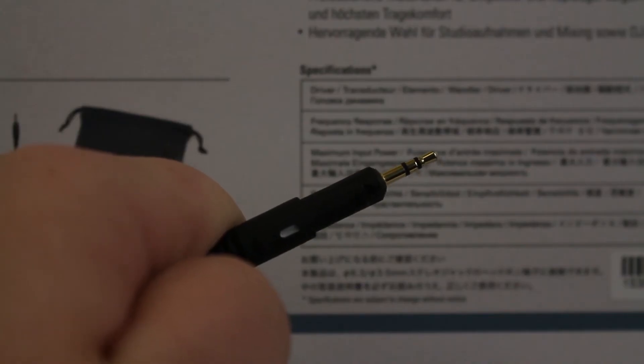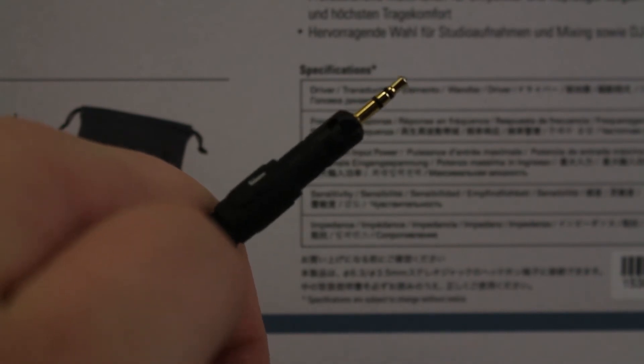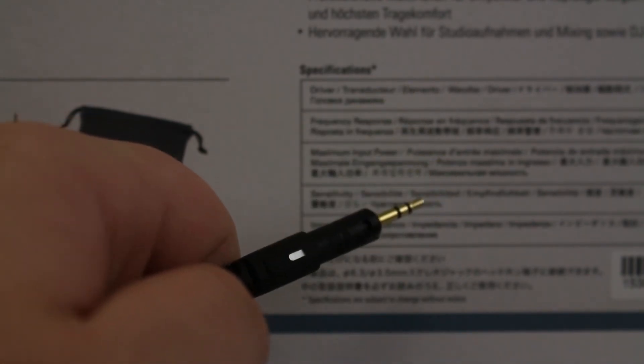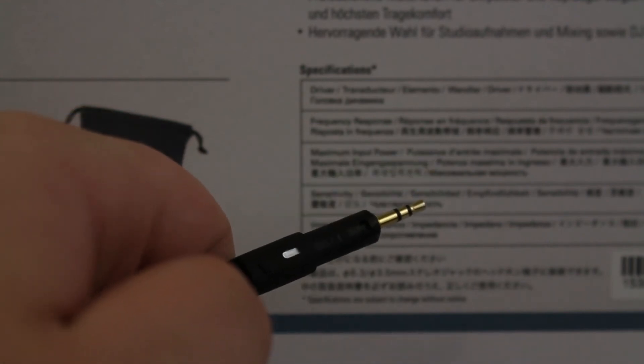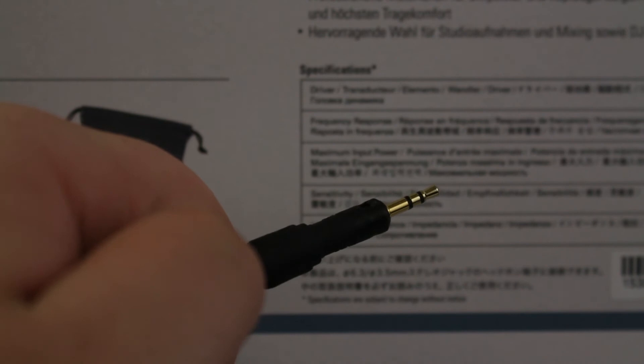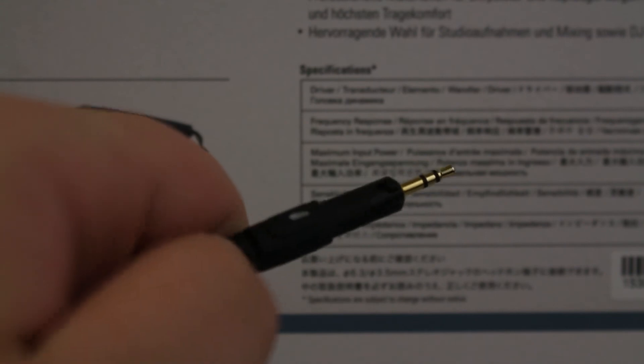Here you can clearly see there is a 2.5-millimeter jack for where the headphones plug in. There's also an engraved part on the connector — that's what locks it into the headphones when you connect it, so they don't fall out while you're moving around.